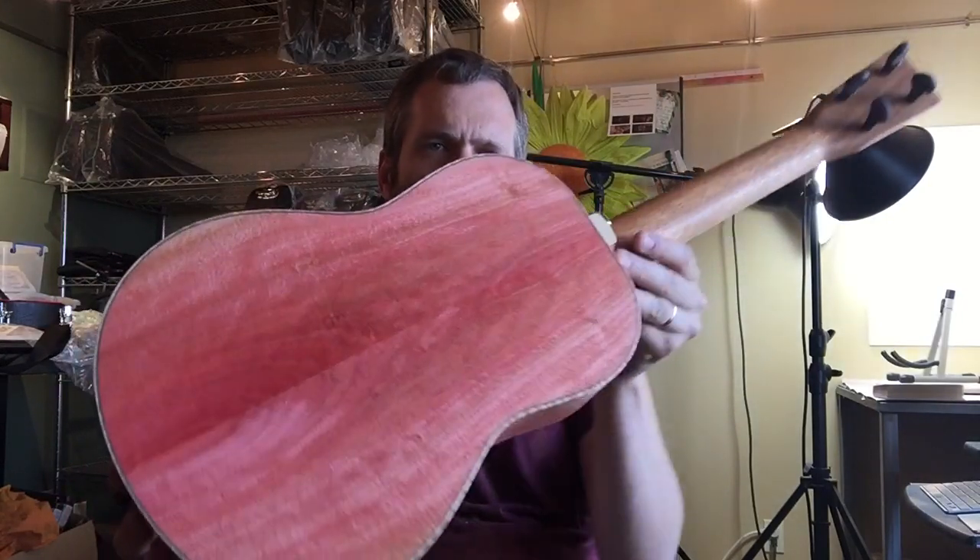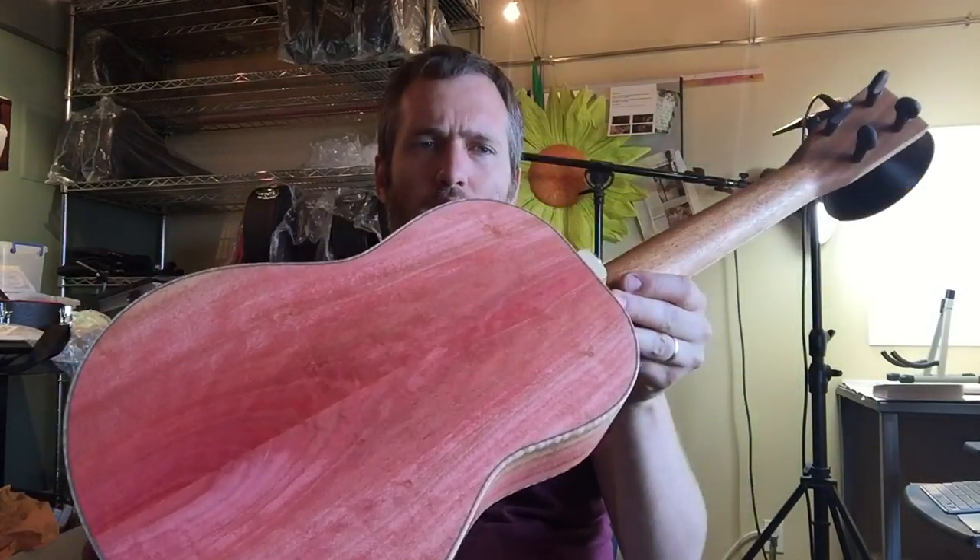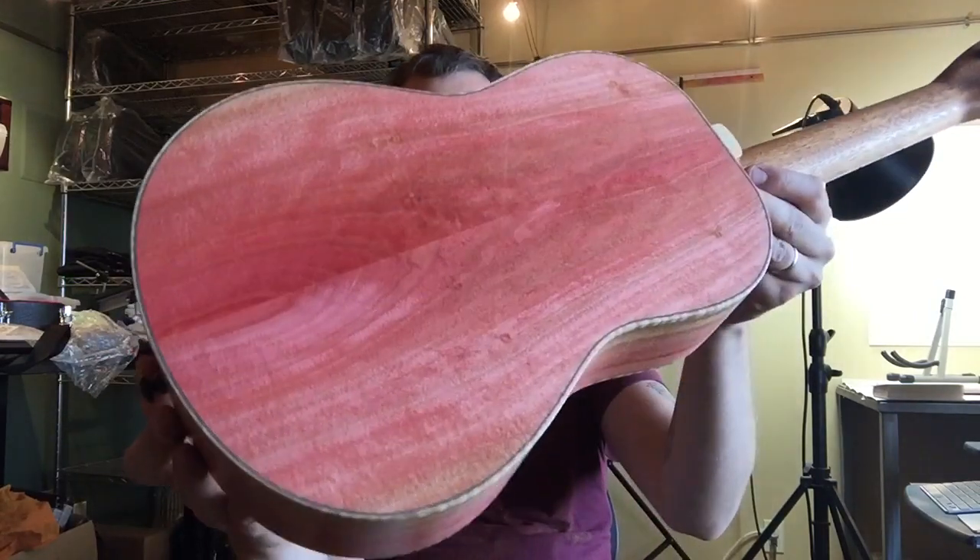The back and sides are pink ivory wood. And yes, that's its real color — that's not stain. It's just how it naturally looks.